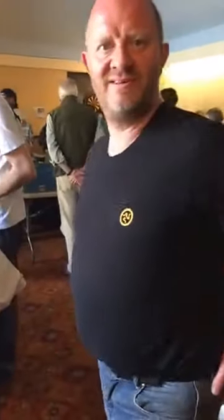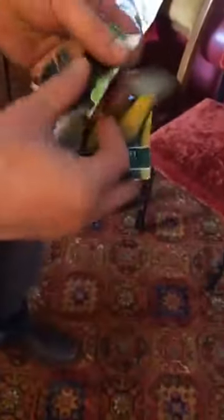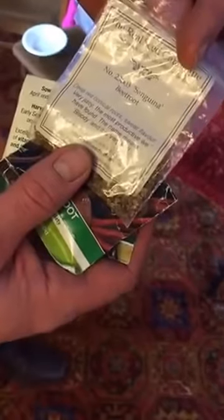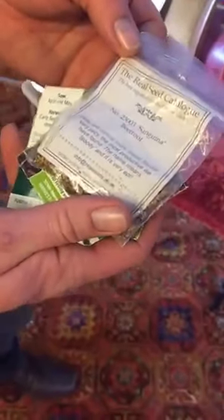Chris, have you found anything at the seed swap? I have indeed! Some sweet corn — fab! And beetroot, all-timey. There's also more beetroot here — a variety called Sanguina, which is a really long conical root type. That's from the Real Seed Company, they're all heritage varieties — fantastic!